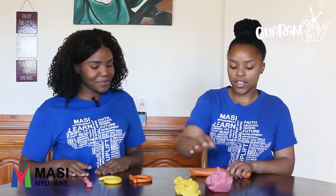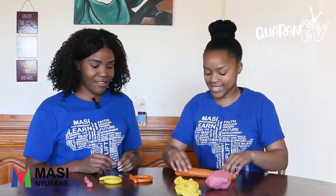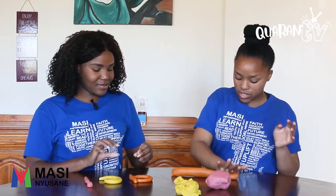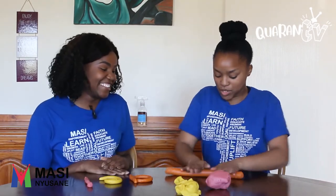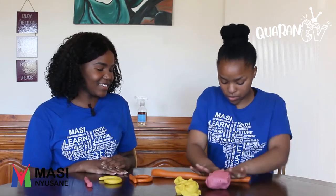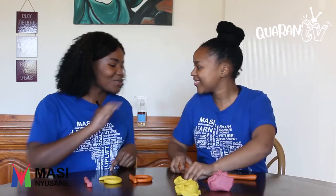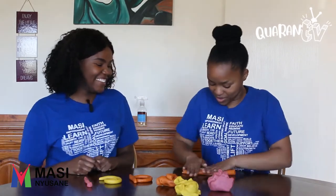Next up, we're going to make our fourth vowel, which is O for Orange. I love oranges! You also roll the dough. Do you know what's fun about O for Orange? The dough is also orange — everything is orange!